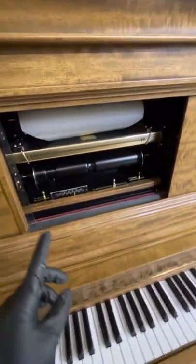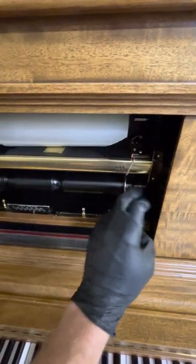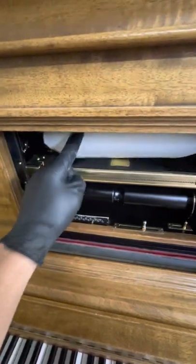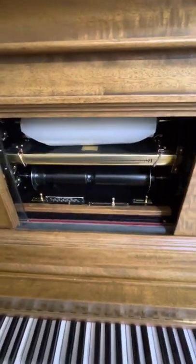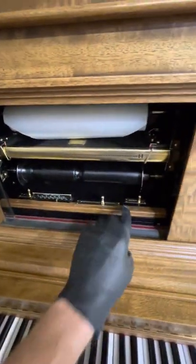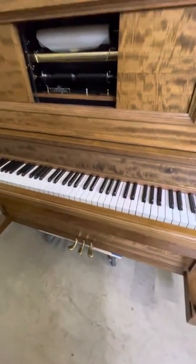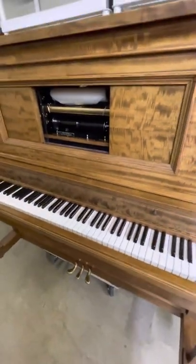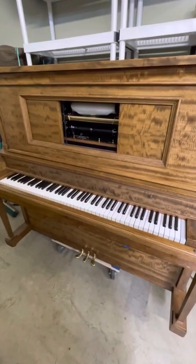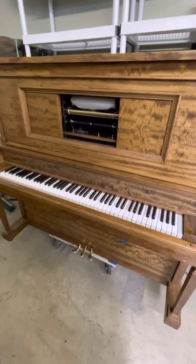Otherwise nothing else to worry about in here. This area is clear coated so you can touch it freely. You can always polish it out if needed, but the paper does a really good job of keeping it clean as long as you don't touch it too much with your hands. All the other brass components have been clear coated, including the pedals. Feel free to use it — it's a regular piano and a fantastic playing instrument. Any questions, please give us a call. Don't hesitate to ask — we can always produce another video for you. Enjoy.